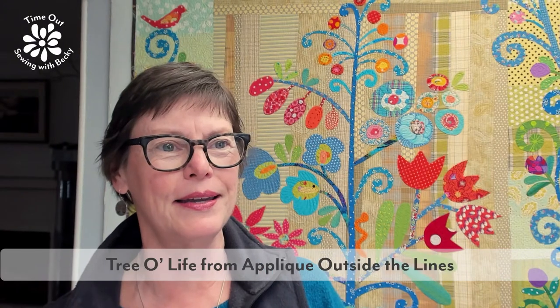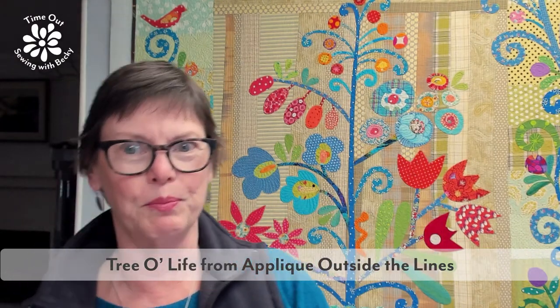The quilt behind me is Tree of Life — it's bigger with a bottom border below and a different border above than on the sides. That's from our book Appliqué Outside the Lines, which is out of print but the e-book is available at pieceofcake.com. It has patterns but it's a book that explains how you can ignore the patterns — because sometimes when you're doing appliqué you want to change things.